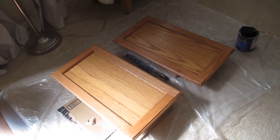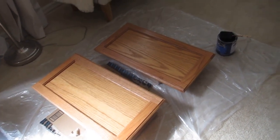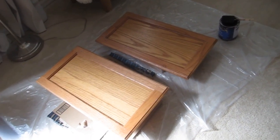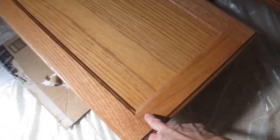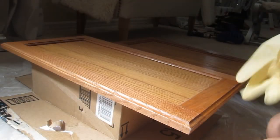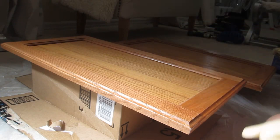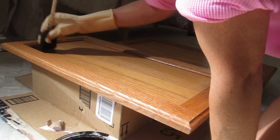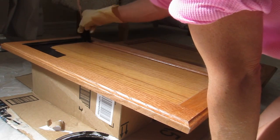I have this set up inside on plastic because I live in Florida and humidity affects drying time — inside with air conditioning gives optimal conditions. You can also do this in the garage. I'm going to start on the inside panel and around the edges, then finish with the trim all the way around. I'm putting on fresh gloves and I tied my hair up because if you get gel stain in your hair it's really hard to clean. I'm starting in the center to make sure the stain gets into all the nooks and crannies.